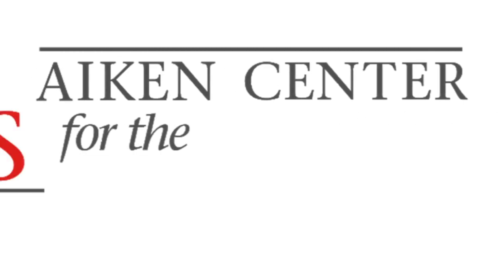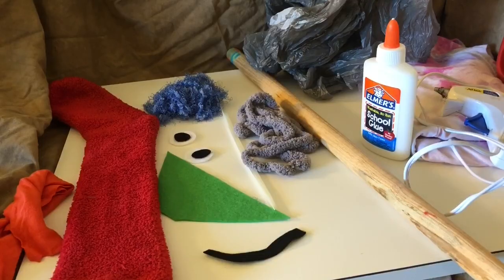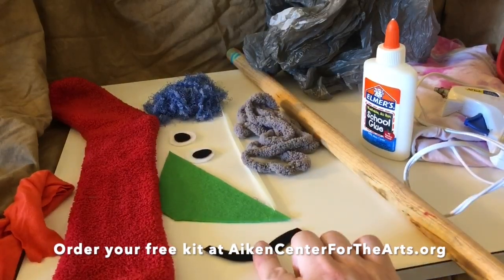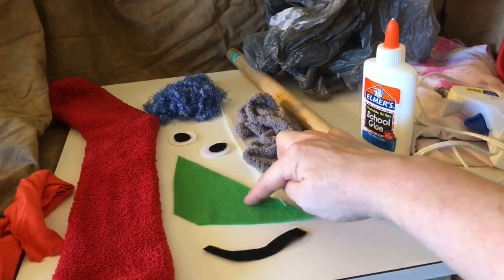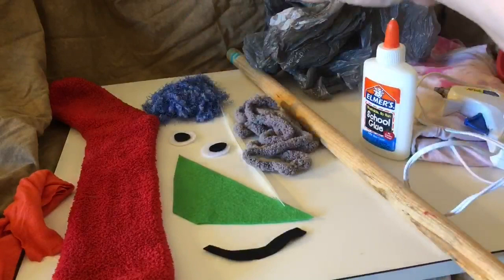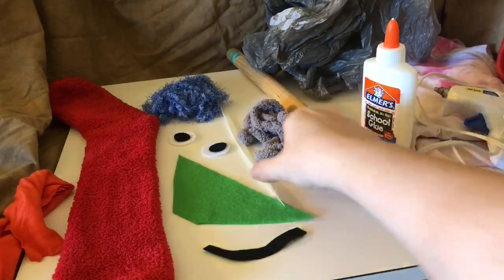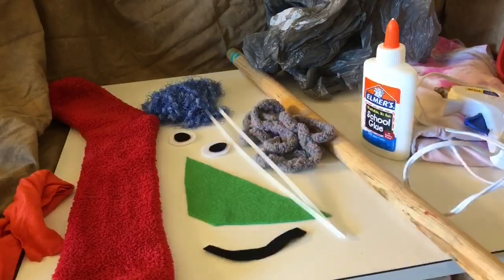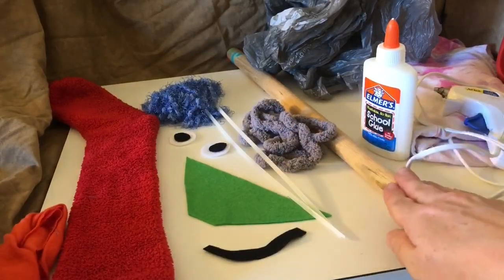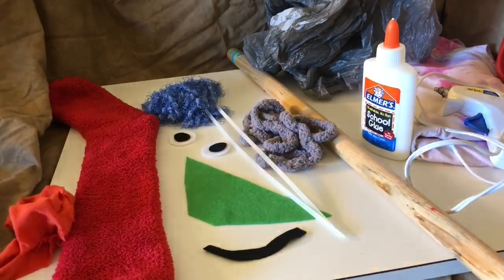Hello kids in Aiken! So you've picked up your stick horse kit from Aiken Center for the Arts, and this is what you should have in it. You should have a sock, which is your horse's head. You should have a smile for your horse's mouth, yarn for your horse's ears, two eyeballs, yarn for your horse's mane, thick yarn for your horse's rein, two zip ties to attach the stick horse to the stick. You should also have a stick and a little piece of fabric that will serve as your horse's bandana.